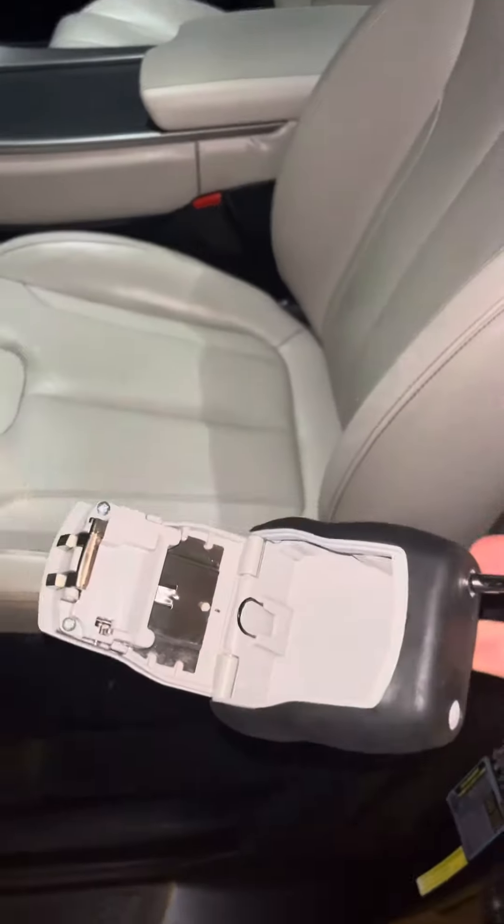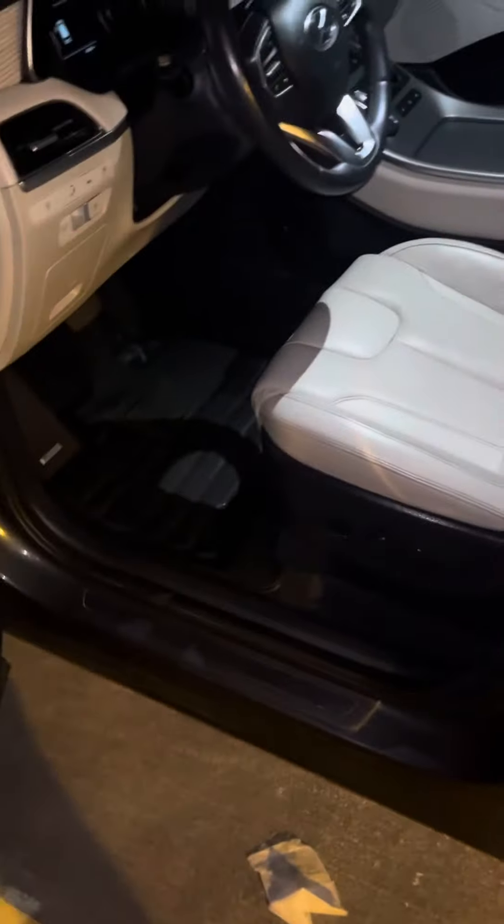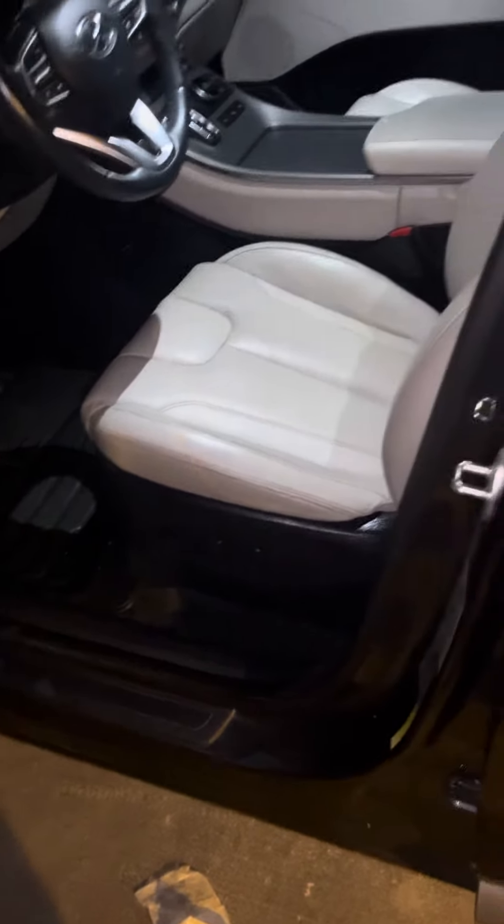Grab the lockbox, have it open like this, grab your key. Get everything out of the vehicle, take all your photos, notate the mileage, notate the fuel, and shut the door.